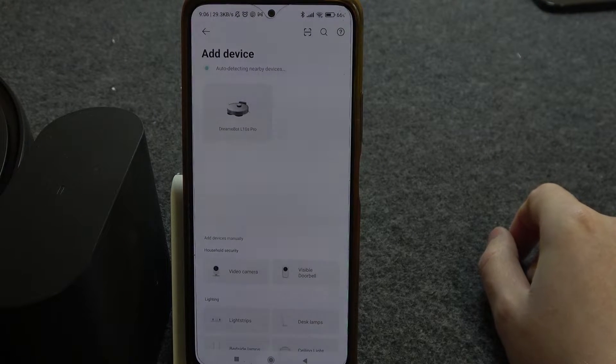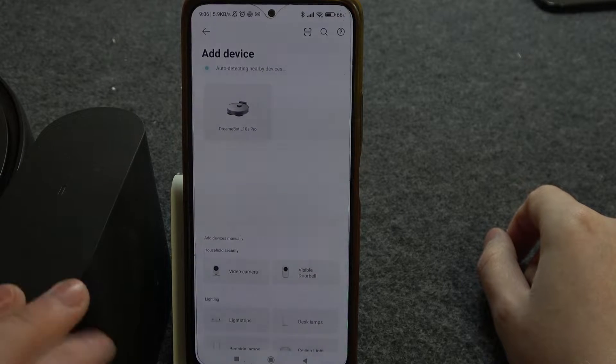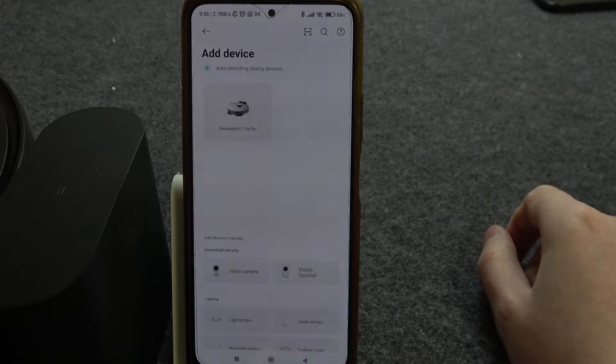In the meantime, I can mention that my robot is currently connected to the power station, and the power station is connected to the power source.